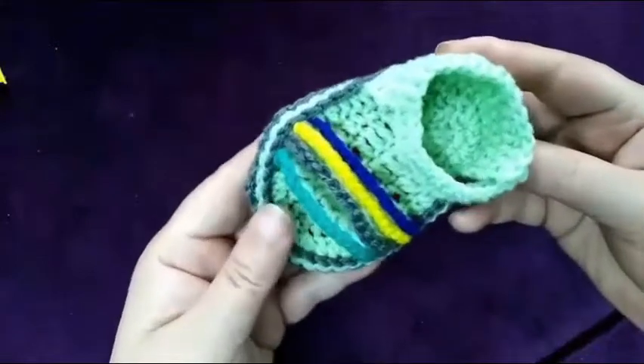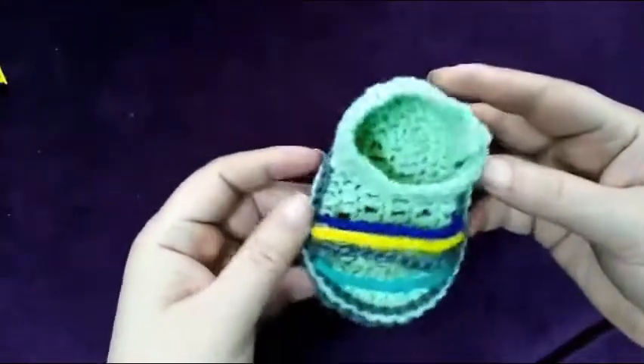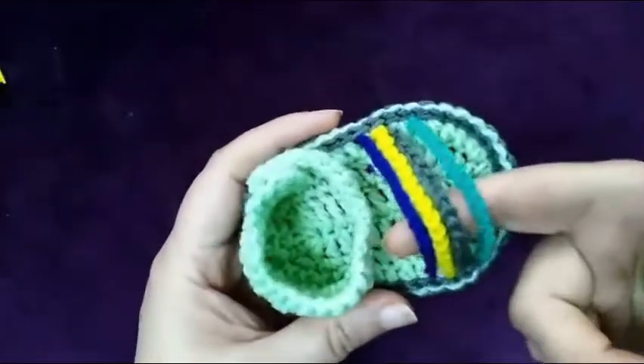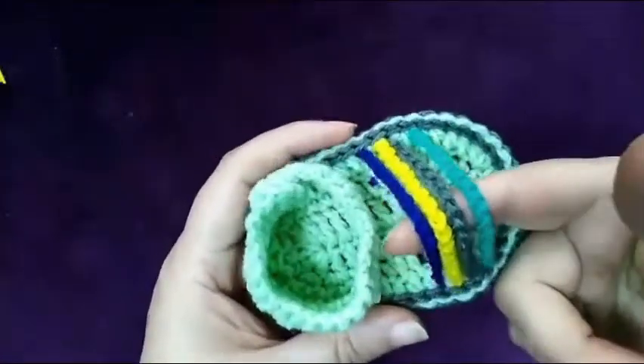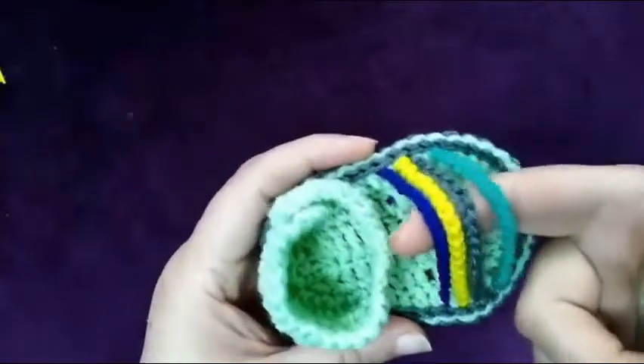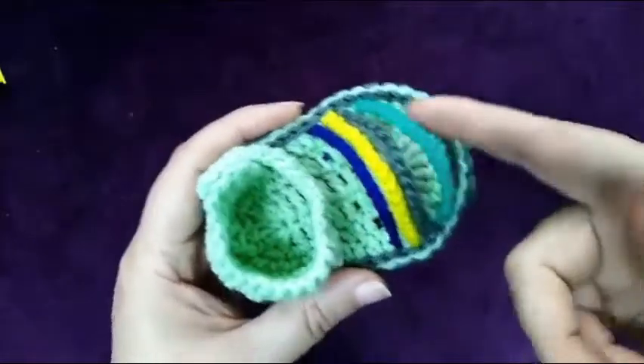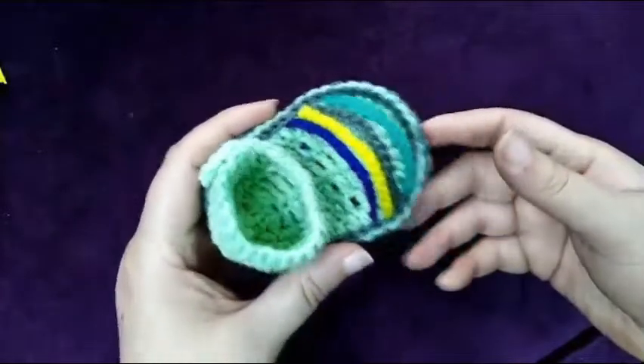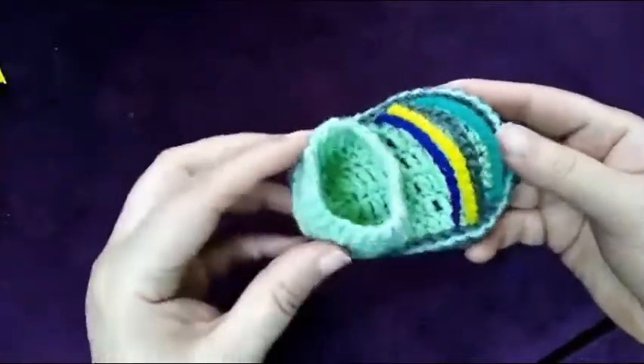Now my shoe is ready. I joined the other sole with it so everything is hidden inside. This is my cute little shoe for zero to three months. I hope you will like it — like and subscribe my channel. We will meet in the next video inshallah very soon. Till then, Allah Hafiz.